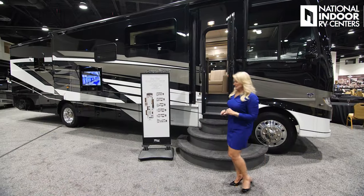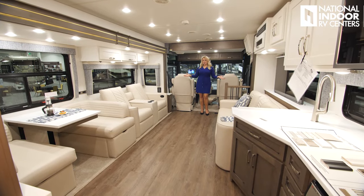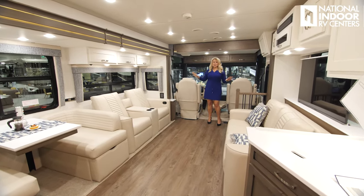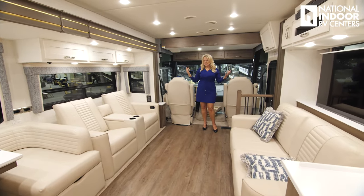Welcome to the 3826, another new floor plan for Baystar for 2025. We have the optional overhead bunk — we're pretty much putting that in all of our Baystars. It's a great feature and you don't even notice it's there.